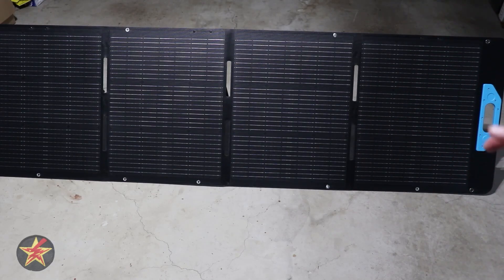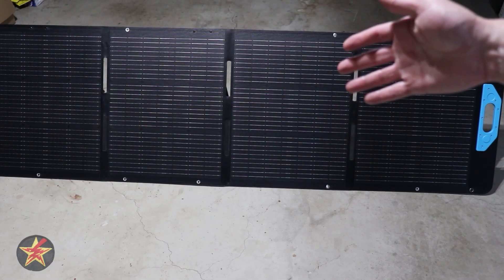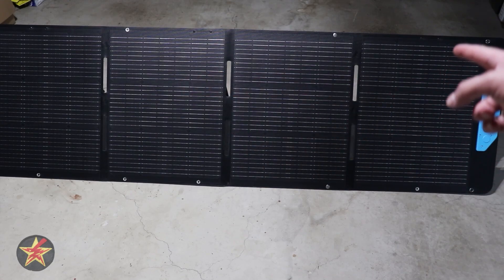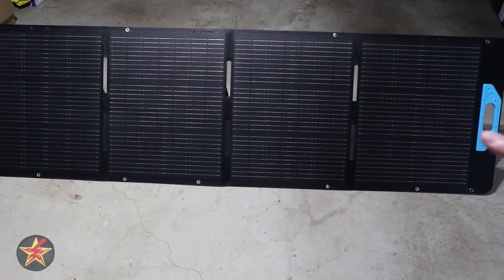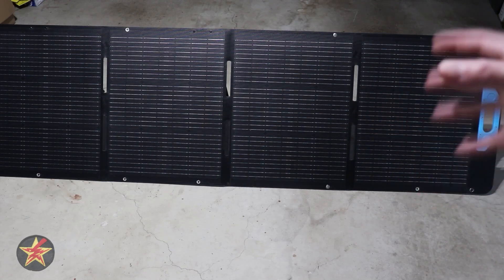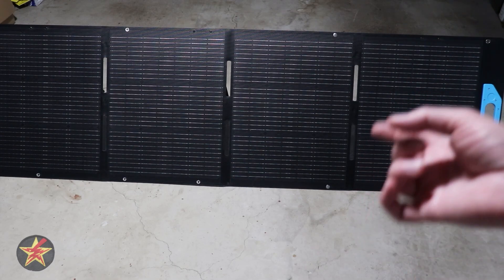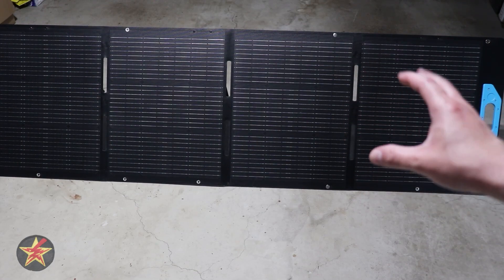In its open state, the panel is 82 inches long and still has that height of 23.9 inches. You can see the brackets for the kickstands in the back, but it does not cover all the solar segments — this one right here does not actually have a kickstand, which is a little disappointing. The solar efficiency of the panel is up to 23%, meaning the solar energy captured and converted to usable electricity has a 23% efficiency rating, which is about standard and what you'd expect.